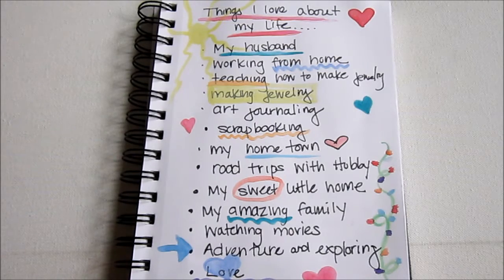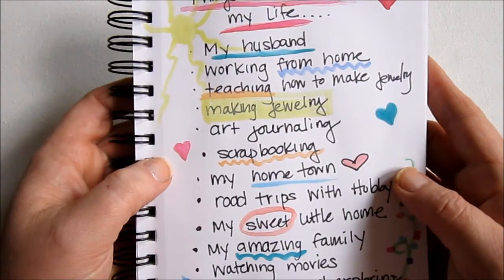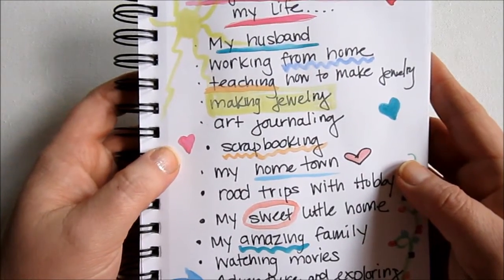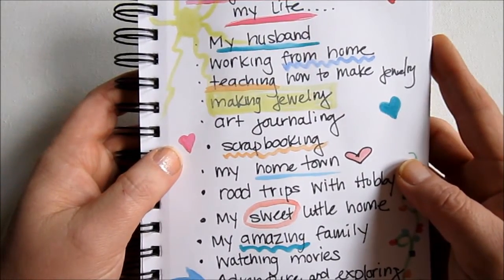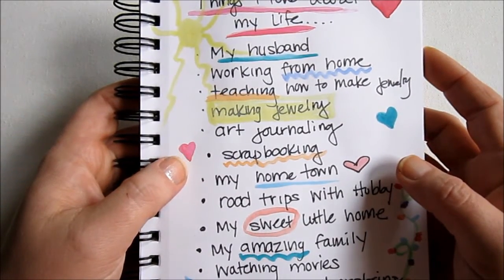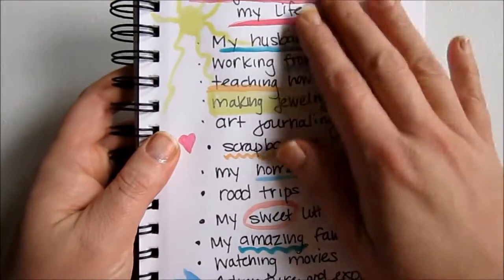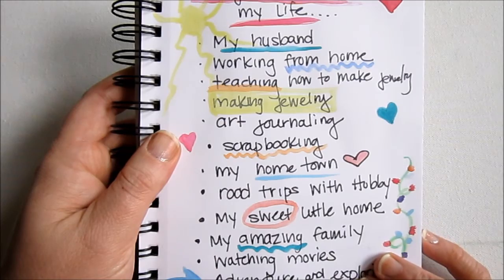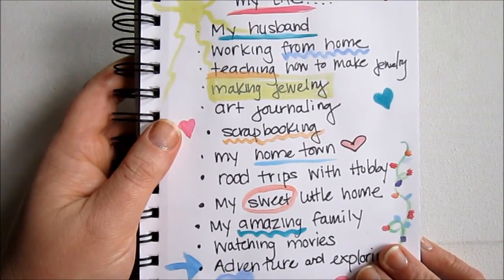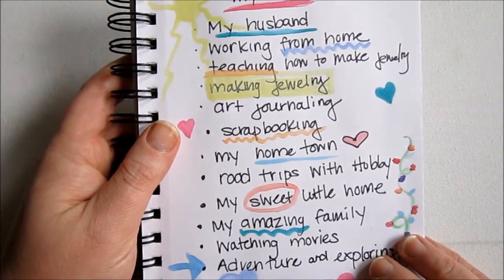I shared my art journal page. The prompt was things I love about my life — I had changed that subconsciously from 'things I like most about my life' to 'things I love about my life.' I had shared this already, and if you missed the prompt and the introduction you can go back over at KimberlyKoehler.com. I'll put a link below this video if you're watching it on YouTube so you can find it.